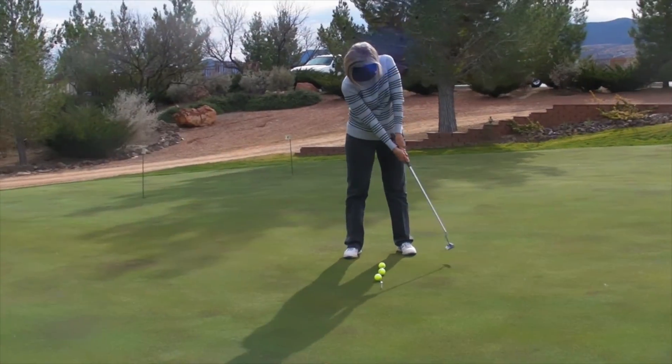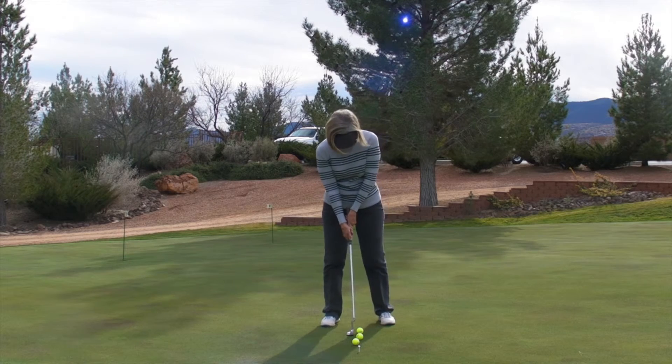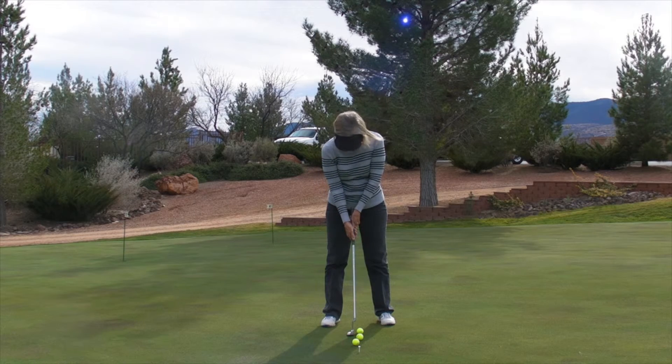I like that a lot. And you're just going to putt. The hard thing for you to do will be the hold part — putt and hold, hold your posture, hold your eyes to the ground and hold your follow through.